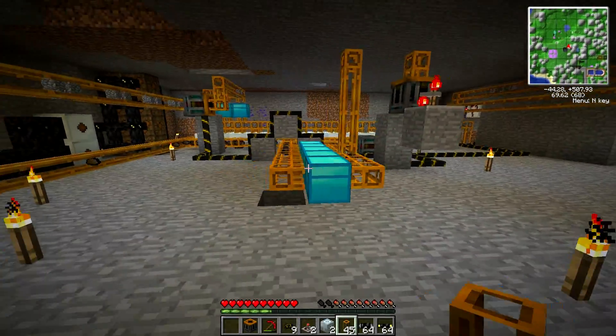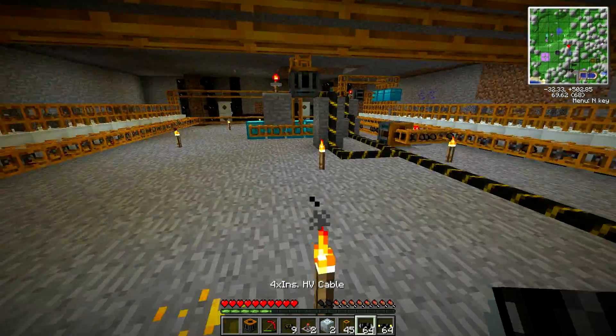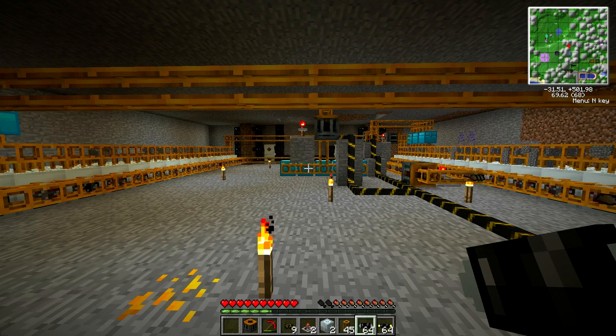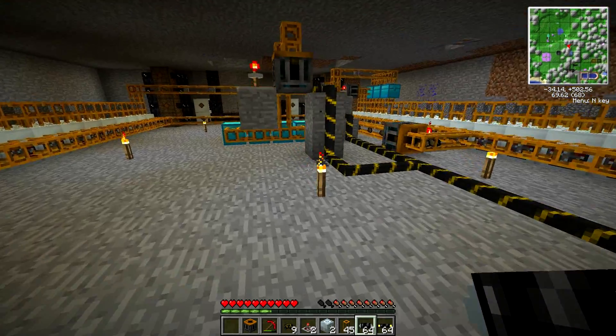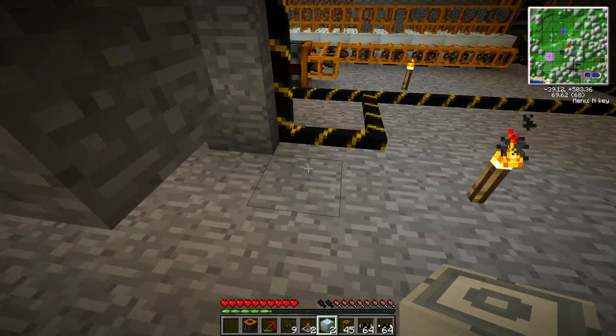Hey there guys, this is Silent Mist and welcome back to crazy things that Silent Mist makes off screen, because they would take too long to make on screen in one sitting. Welcome to the recycling plant. Why do I have one of these you might ask? Well, that's because we're finally going to be going for that fancy, fancy, mass fabricate-y stuff.